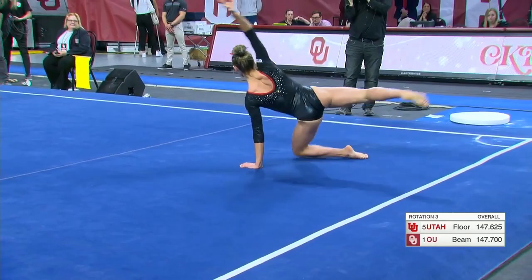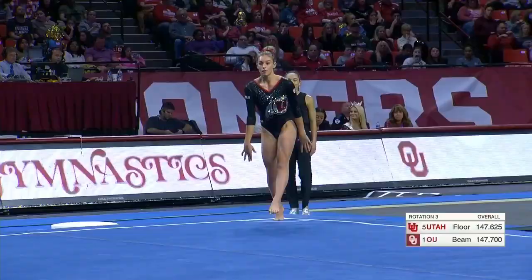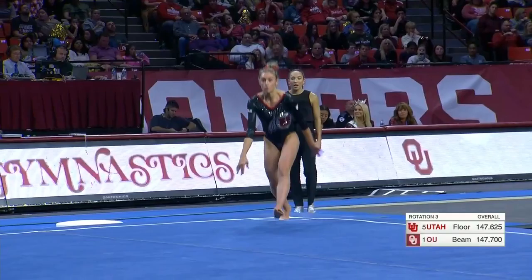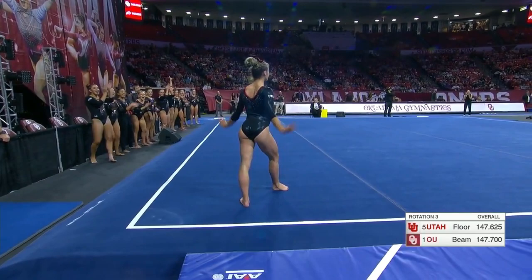Smith delivers an important routine on beam in that rotation from one Olympic member to the next. Here is Grace McCallum coming after Jaden Rucker, opening with a full twisting double back — good control, kept that front foot down.